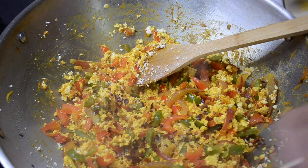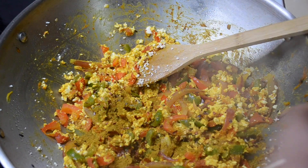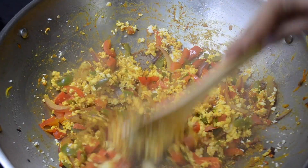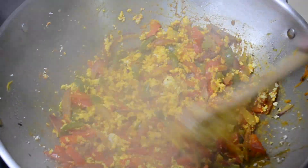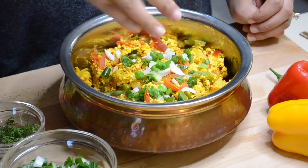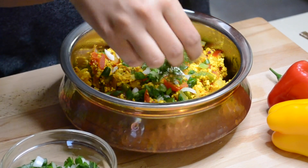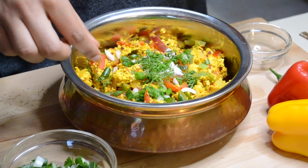Next I added a tablespoon of red chili flakes and a tablespoon of kitchen king masala, and you just stir it and your paneer bhurji is ready. I'll garnish it with fresh spring onions and coriander and the paneer bhurji is now ready to serve.